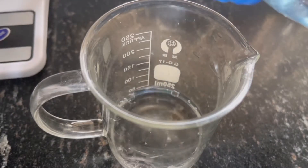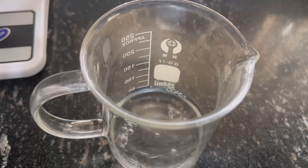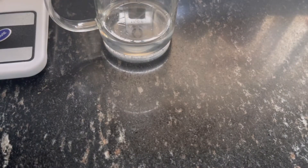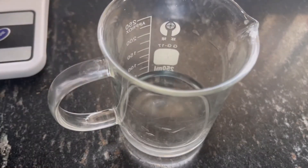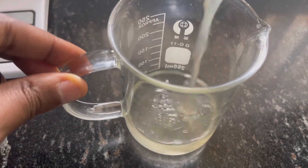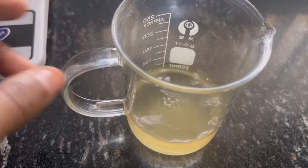Starting with the water phase, I'm going to be using distilled water plus apple cider vinegar, because this is a detoxifying clay mask. I'm going to be using apple cider vinegar with the distilled water using the half and half ratio — half water and half apple cider vinegar.